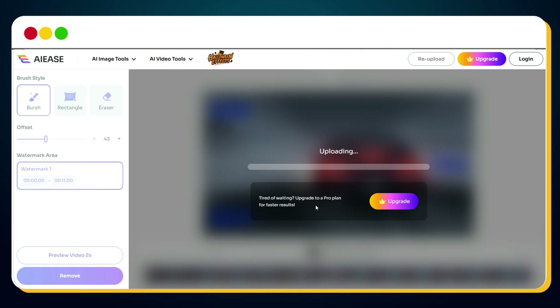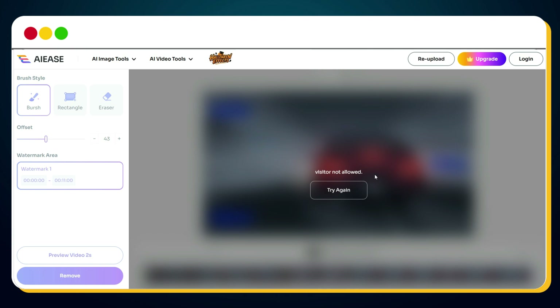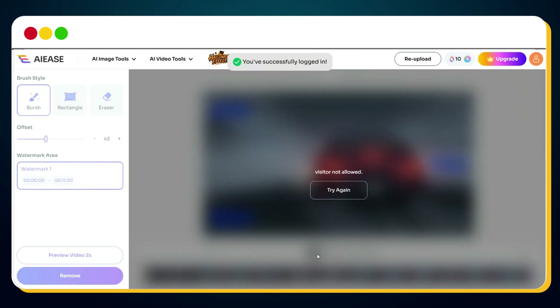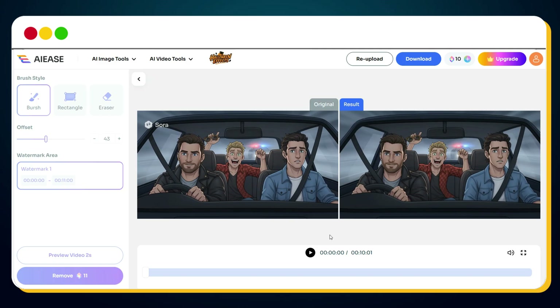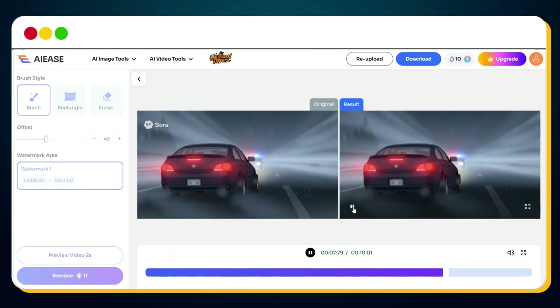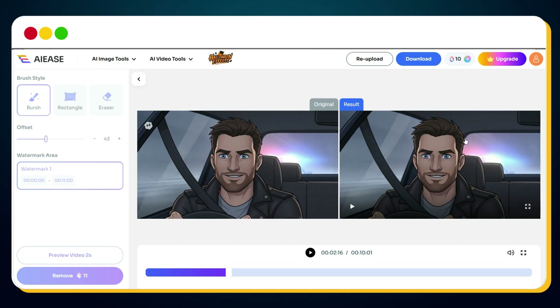The watermark removal started processing. If you want to speed up the process, there's an option to subscribe to a paid plan, but if you want it completely free, just wait patiently. You might see a message that says 'Visitor not allowed' — clicking Try Again won't fix it because you haven't logged in yet. Simply click the Login button and select 'Continue with Google.' Once logged in, click Try Again and it really does its magic. In just a few seconds — bingo — the watermark is completely gone. The AIE's watermark remover removed it so cleanly without affecting video quality at all.